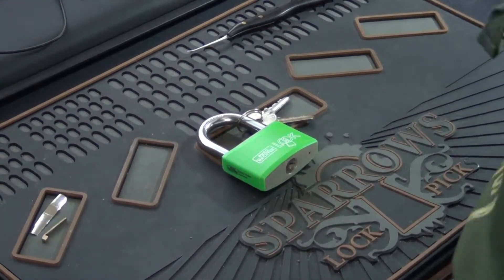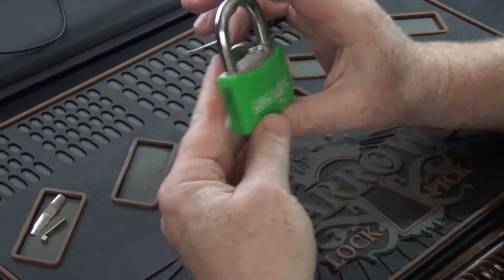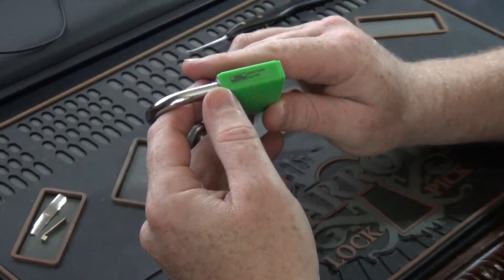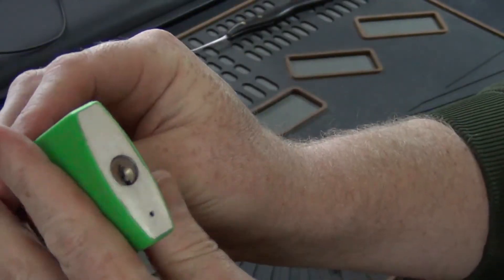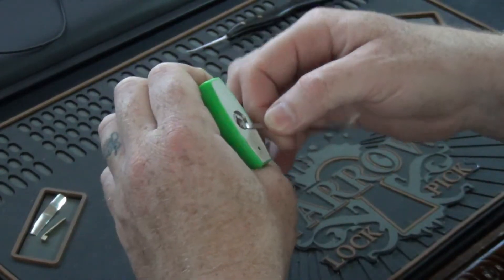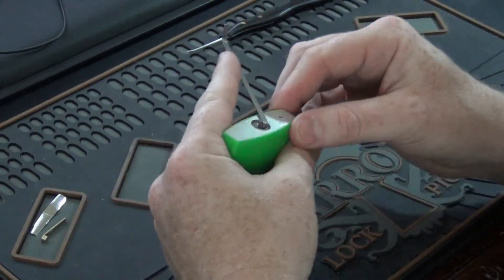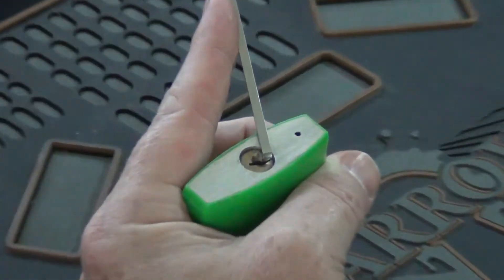Hey guys, it's Squint here. Today we're going to pick a lock that Pryor sent me. It is a Bergwachter Look Lock — it says in Germany, 58, 292. Here's the keyway on it. The only other person I've really seen pick one of these has been Foxy. He called it a Model 402. I tried to look up on the Bergwachter website for more information, but I couldn't really find anything on it, so we're just going to go with Model 402.